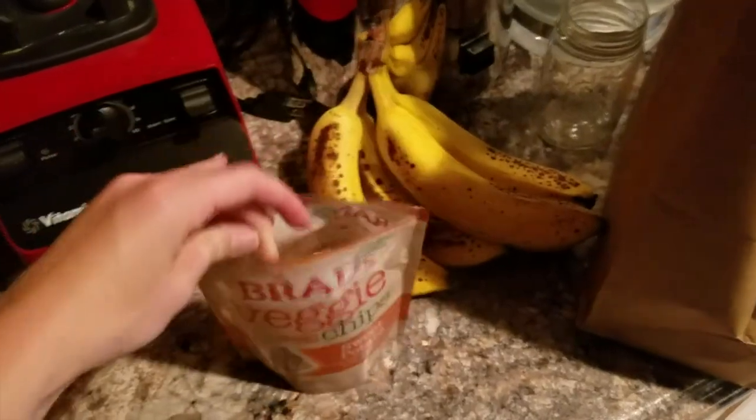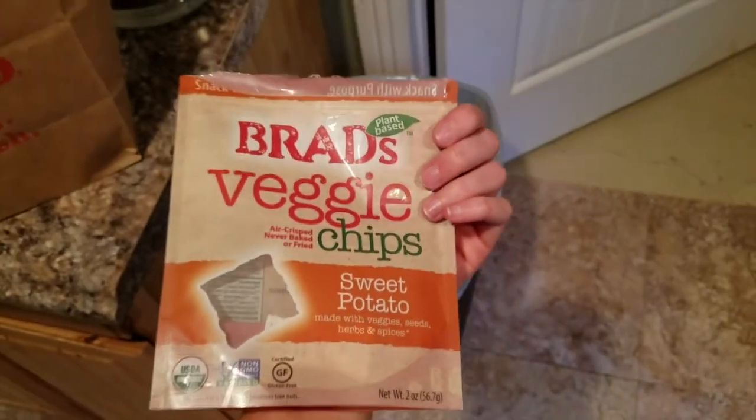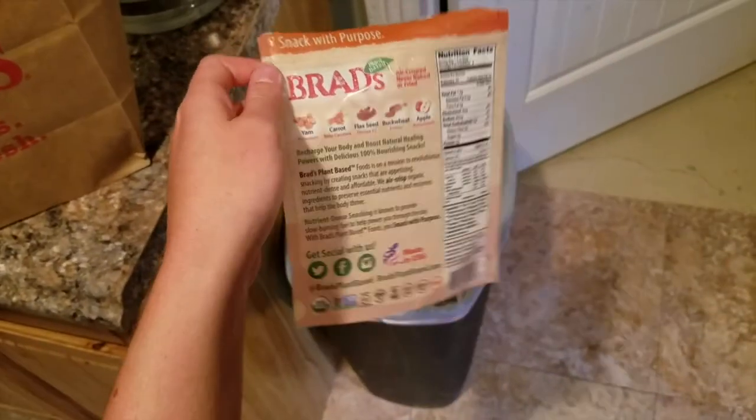Got some of these from the grocery store. Yum! I may or may not eat this whole bag. Yeah, I ate the whole bag.